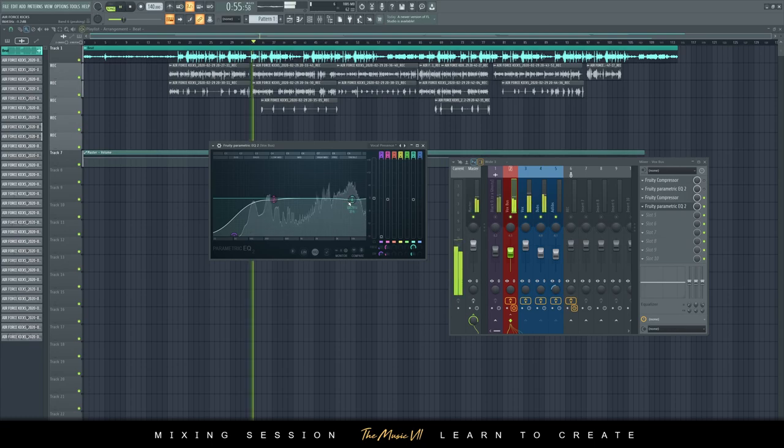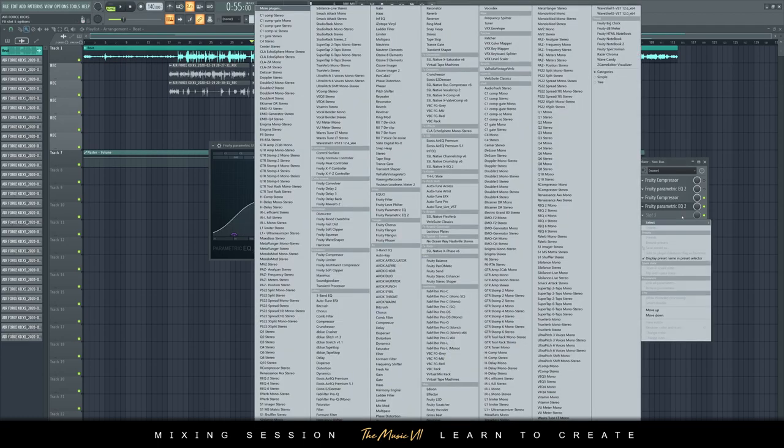That's essentially what you need to do if you just want a simple mix. All I did was reduce a slope on the low end and reduce the high end depending on the microphone. The first EQ is your broad shaping — a slope on the low end, reduce or boost the high end depending on the mic.